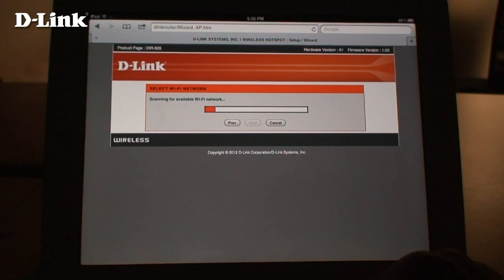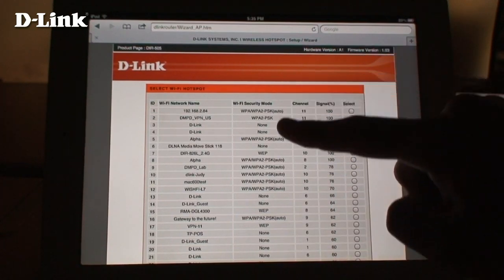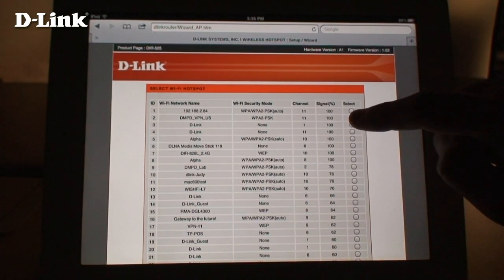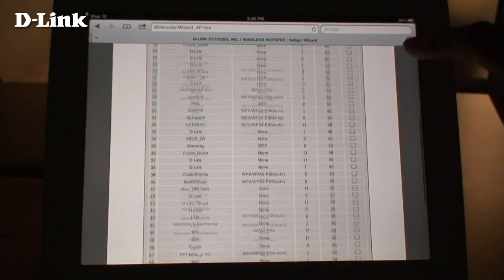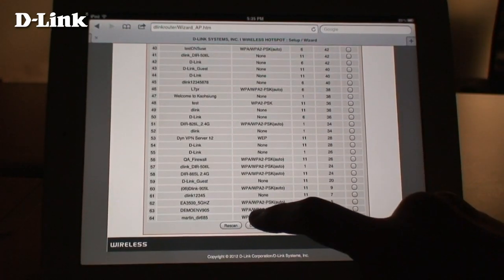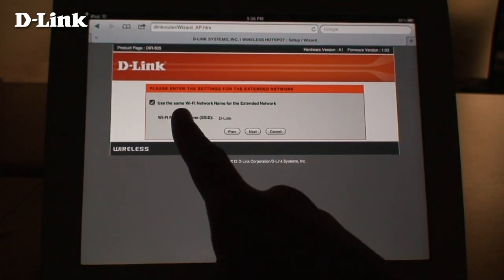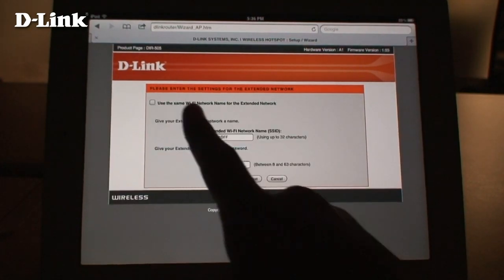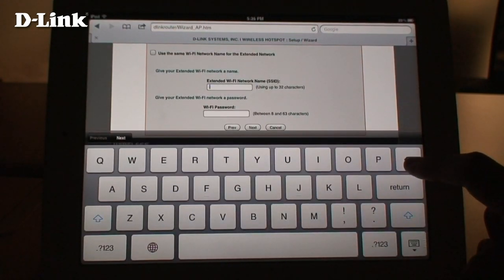The DIR-505 will now scan for available wireless networks. Choose a wireless network to connect to, then click the Connect button at the bottom. You can choose to use the same wireless network name and password, or you can create your own. Here, we'll uncheck this box and create our own private wireless network.